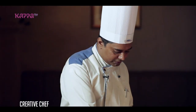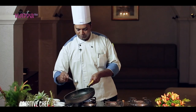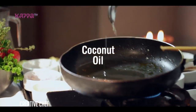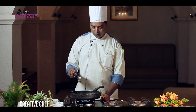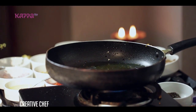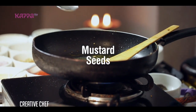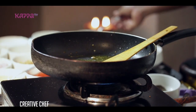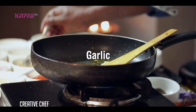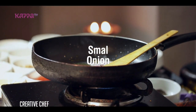This is the gravy — we are going to make the sauce. Garlic, the sauce.